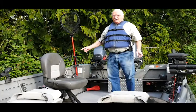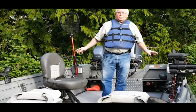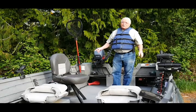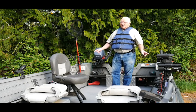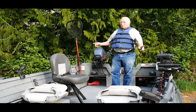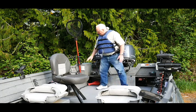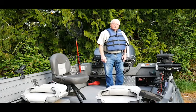The downriggers I'm using are Scotty's — you can buy them here at the store. These are the electric models, and I had them professionally installed by our friends down at West Coast Marine. I could have done it myself, but after I read the directions and saw how it was done, I thought I'd rather pay somebody to do a good job of it than take a chance of doing a bad job myself. They're hardwired in, everything's ready to go. So let's look at some downrigger fishing.